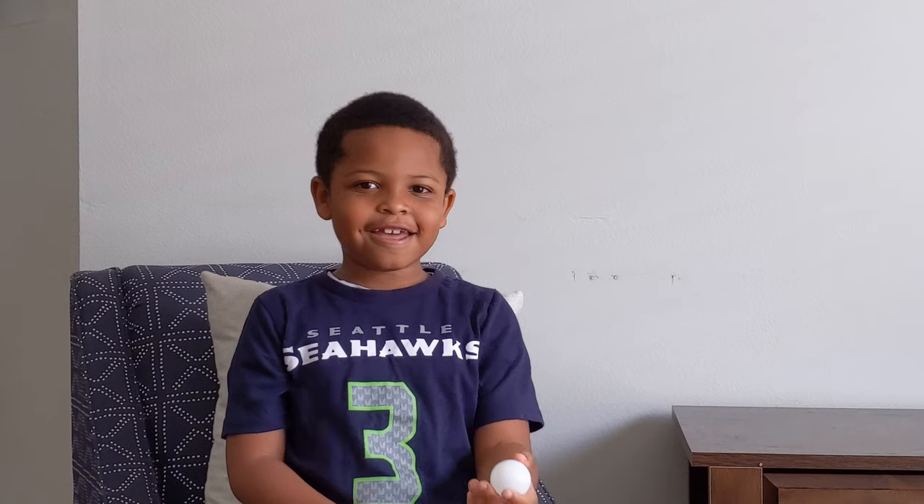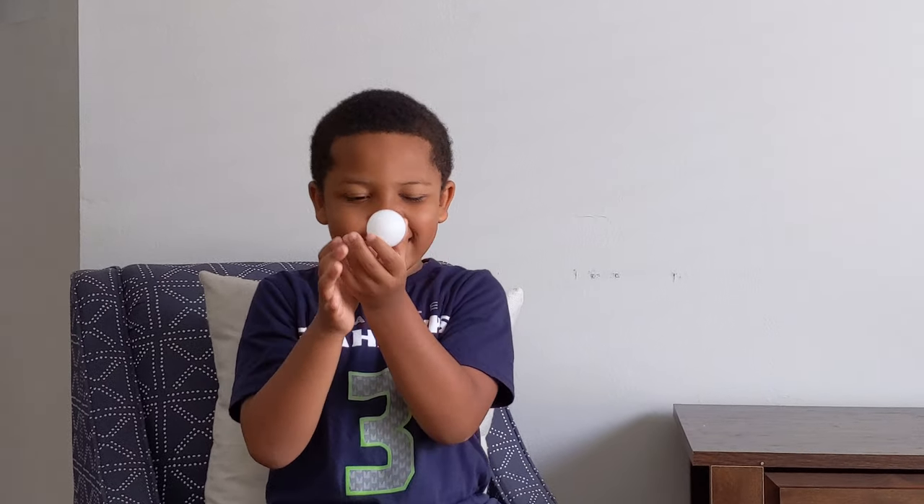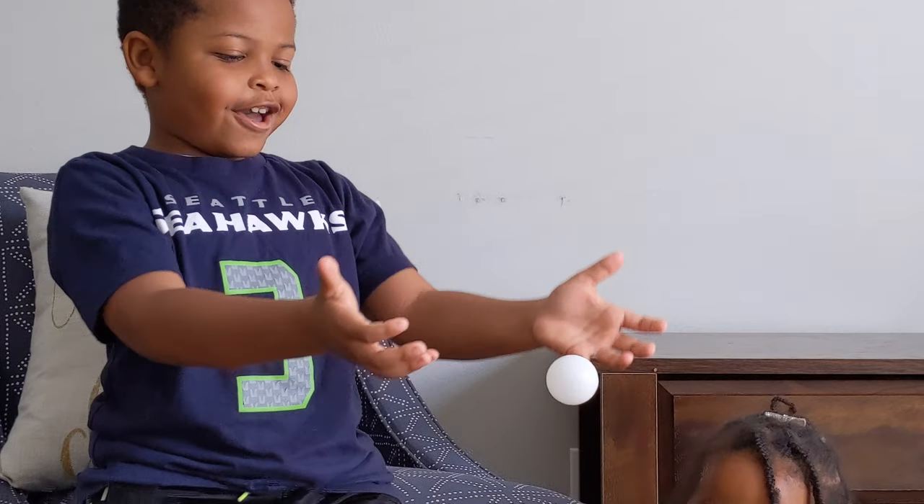Hi guys, my name is Jerry, and for my next magic trick, I'm going to levitate this ping-pong ball in mid-air. Higher! Higher!